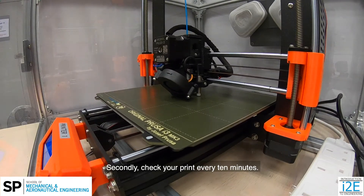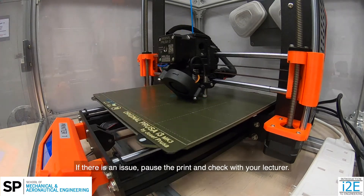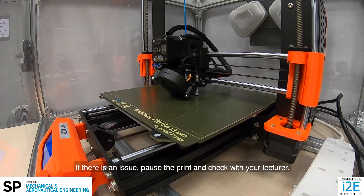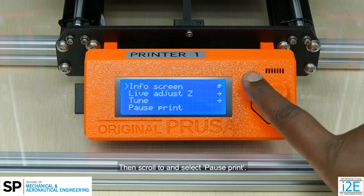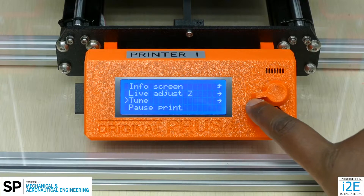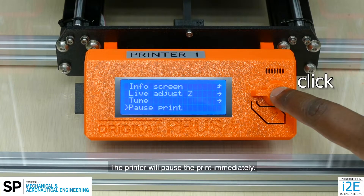Secondly, check your print every 10 minutes. If there is an issue, pause the print and check with your lecturer. You can pause it by pressing the knob on the control panel, then scroll to and select pause print. The printer will pause the print immediately.